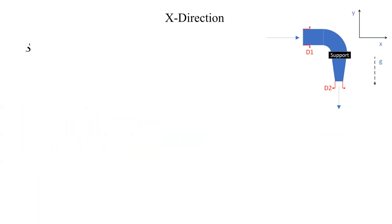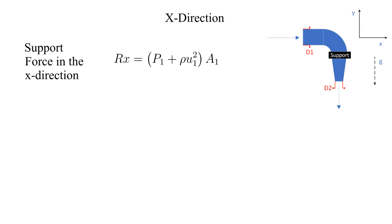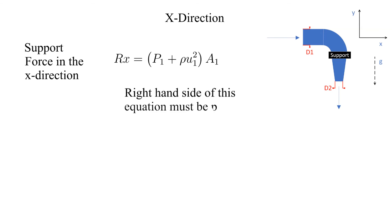Solving for the X component of the support force, we get the quantity shown here. Notice that all the parameters on the right hand side of this equation are positive. Therefore, the value calculated for the X component of the supporting force will be positive.